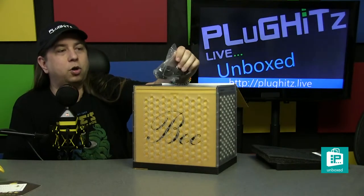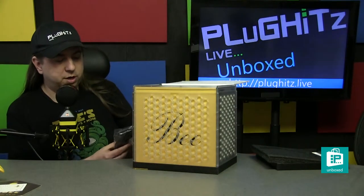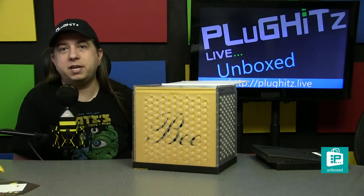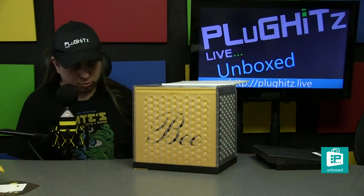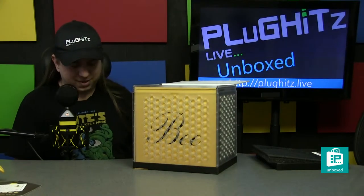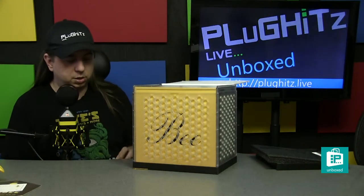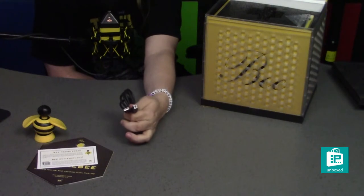We'll have a photo on our social media of all of the characters together. Next, we have our USB cable. It is USB-A on one side and USB-B on the other — the B will plug into the mic and the A will plug into most computers, so long as you don't have exclusively USB-C, in which case you'd need an adapter.